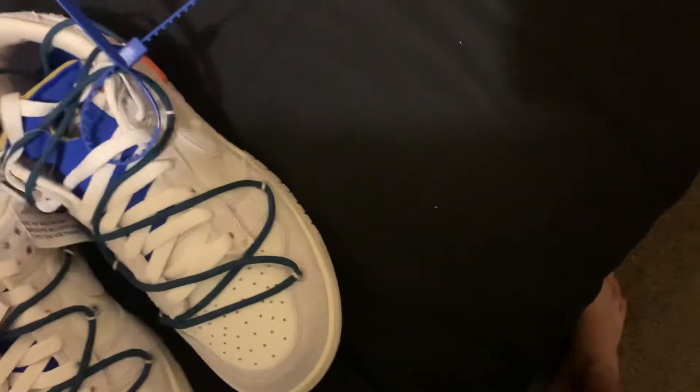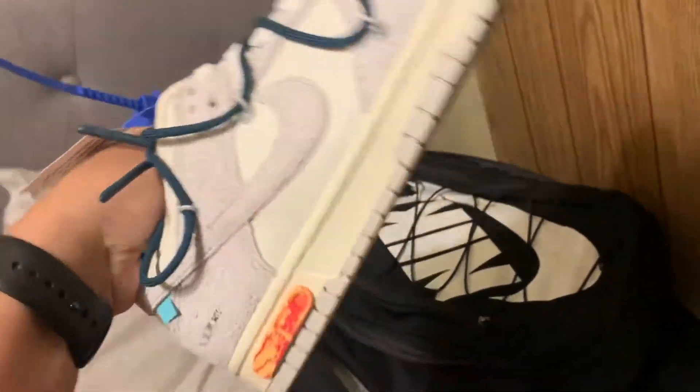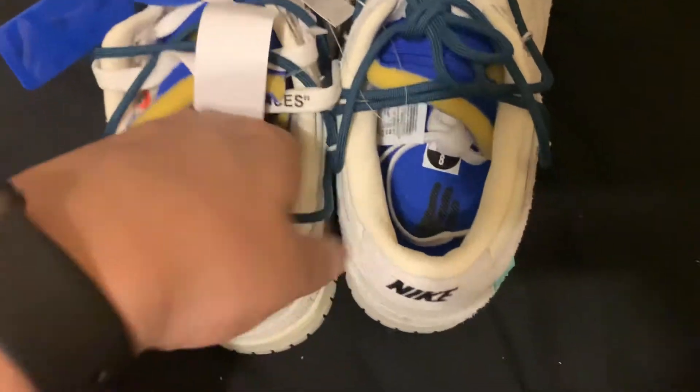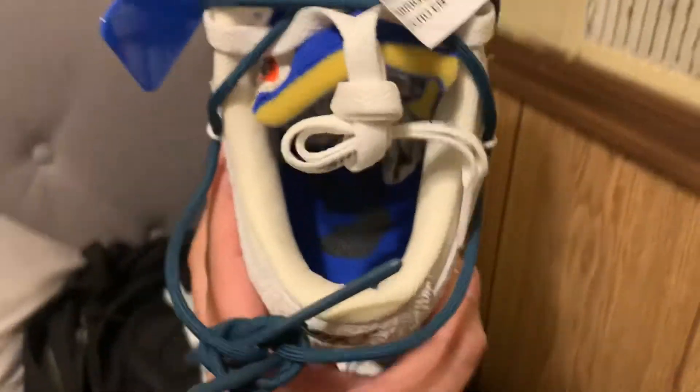I got really lucky with exclusive access on sneakers. I'm gonna move this out the way so you guys can see — Virgil blessed up today, and Virgil we trust.